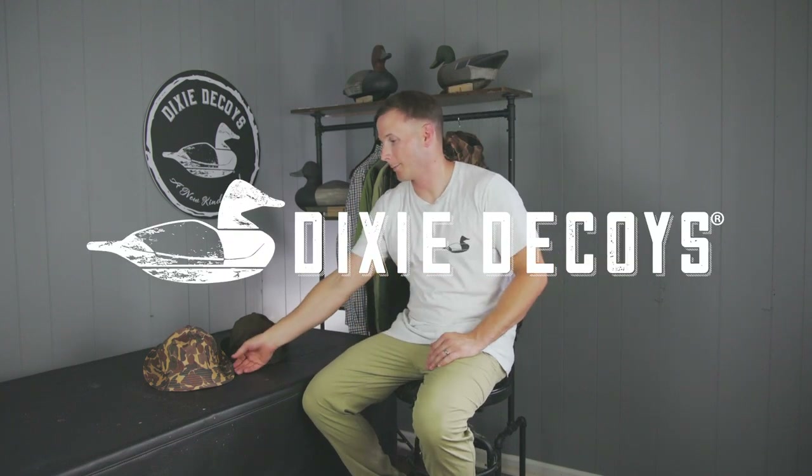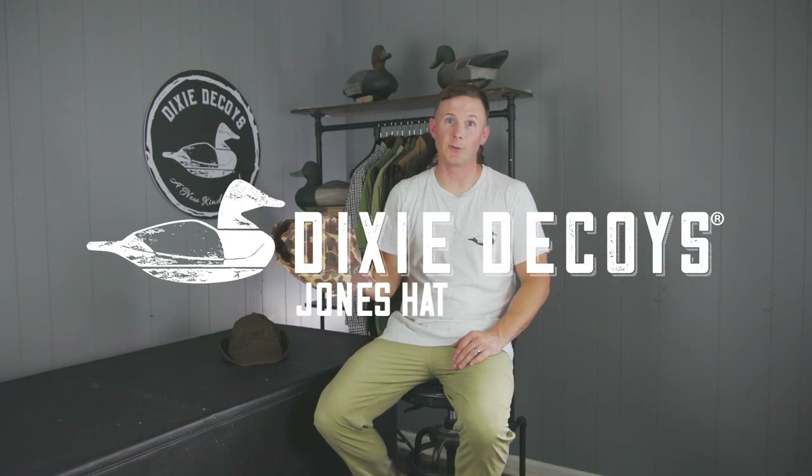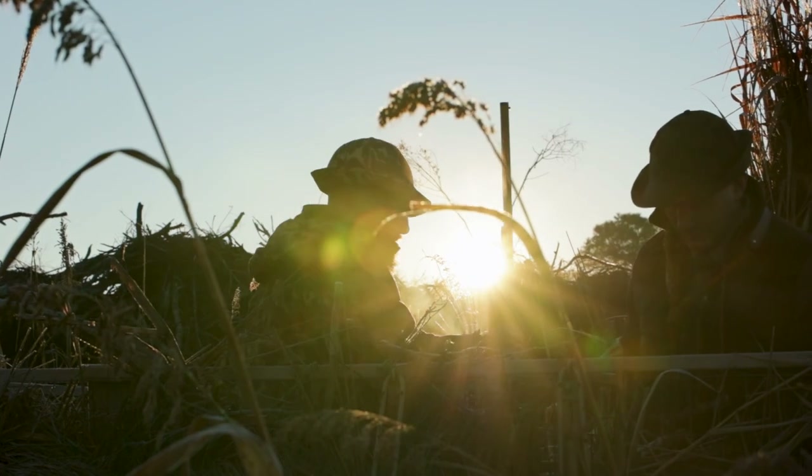There is perhaps no more iconic piece of duck hunting gear than the Jones hat. This is our interpretation on this very important piece of duck hunting history.